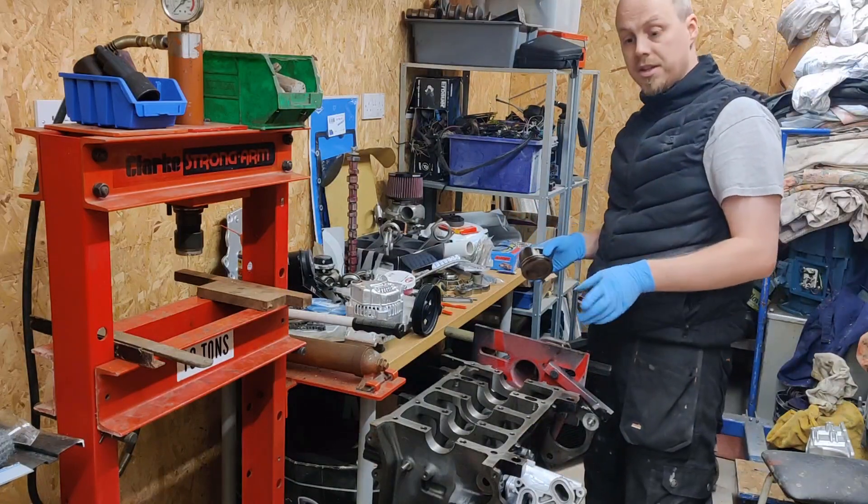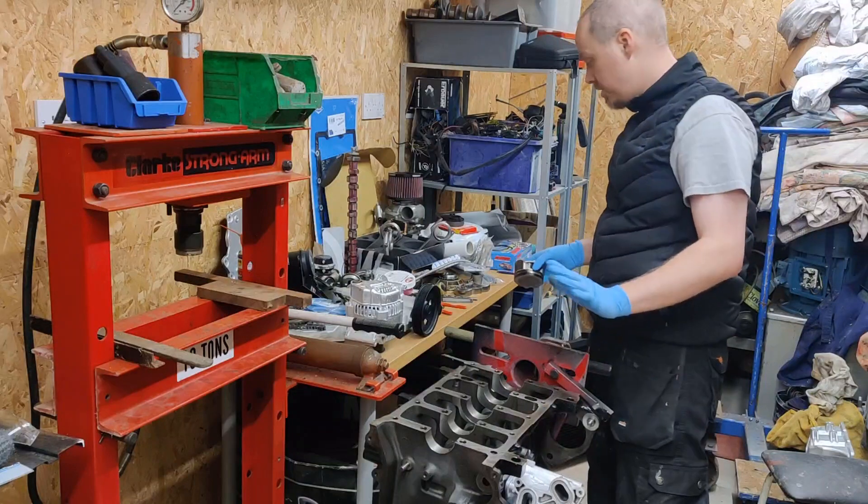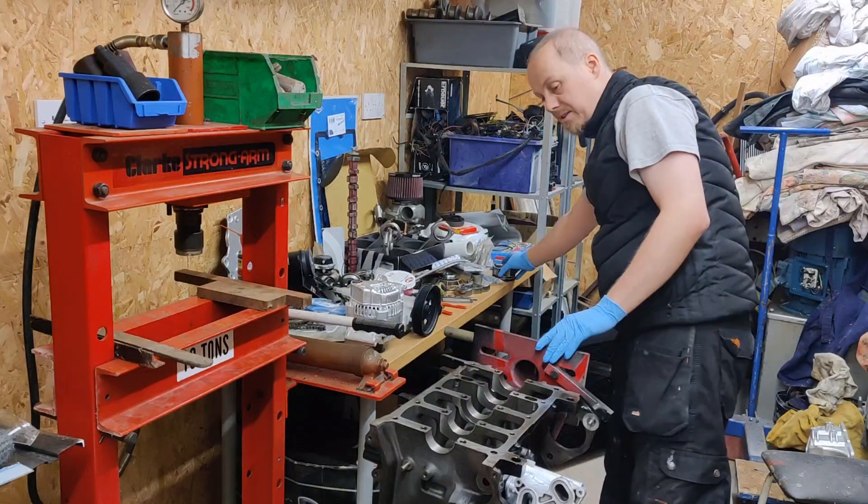The pistons have a cutout in the skirt, and the reason for that is to avoid these oil squirters. That's a standard piston — if you're buying aftermarket pistons they generally always come with that cutout, but it's something to be on the lookout for. The R53 engine needs those oil squirters; the W10 engine — the Cooper version — doesn't have them. It's one of the main differences between the blocks.